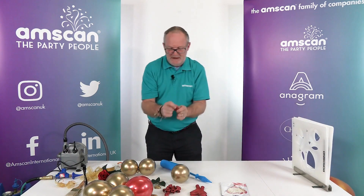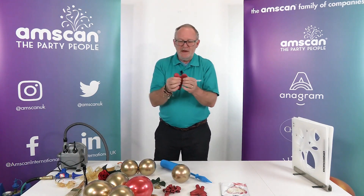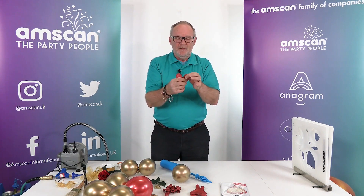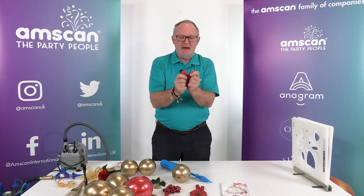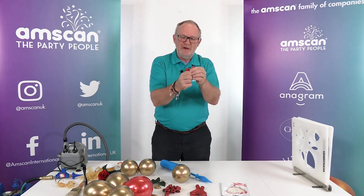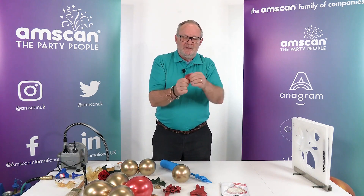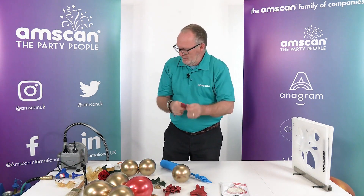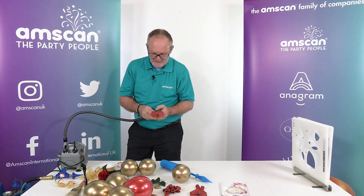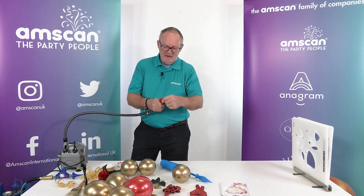Then we'll move into the hearts. Hearts are tricky at the best of times, and one of the things you can do to make it a little easier — there's a weak point here, that's why they're a bit tricky. If you give them a good stretch and stretch the ears first, so that you've softened it up a little bit, then it will inflate more easily. It is a good idea to use a sizer for these until you're a bit more familiar with them.